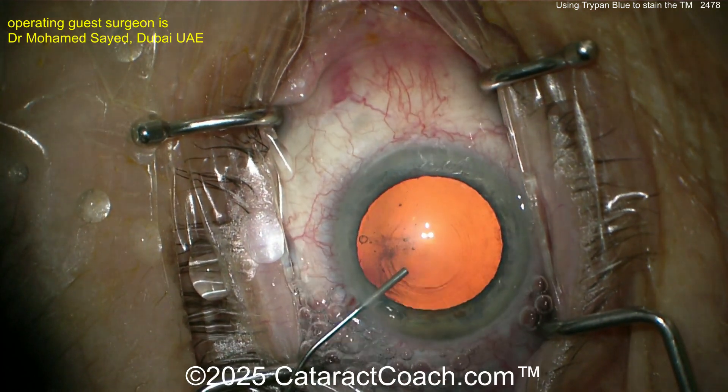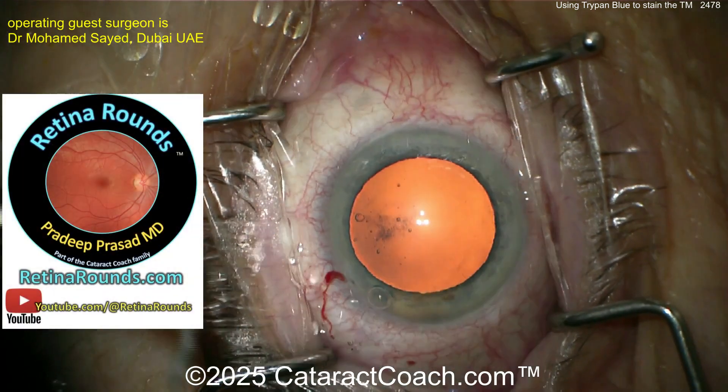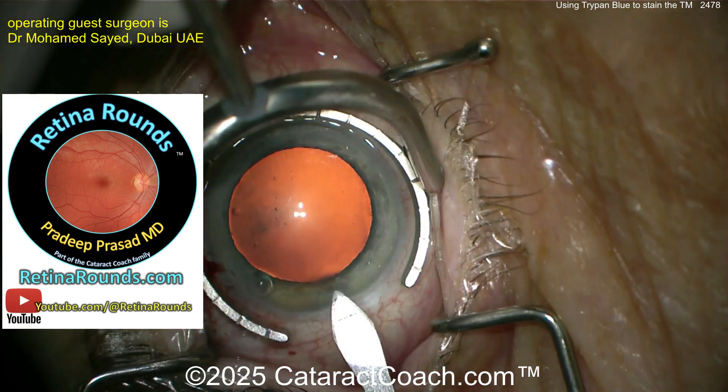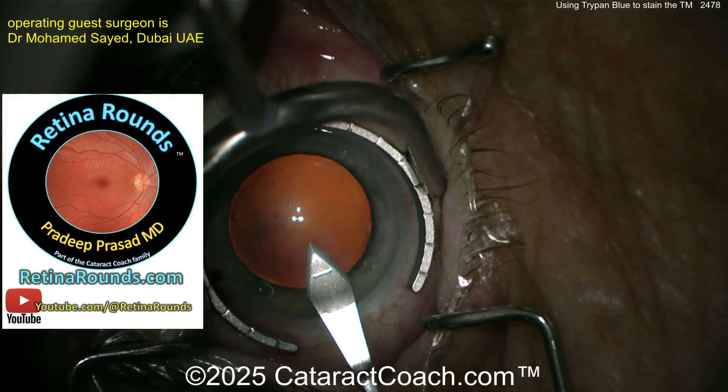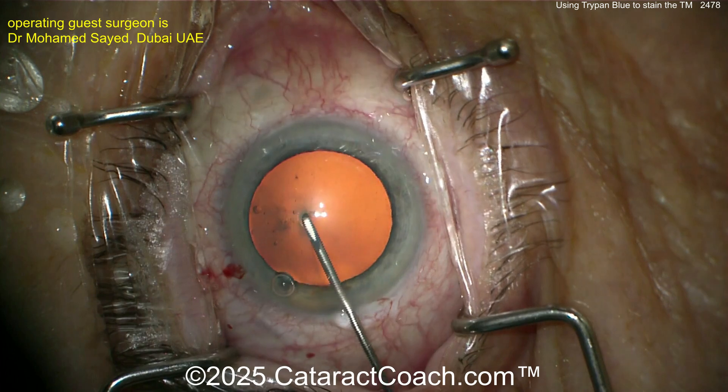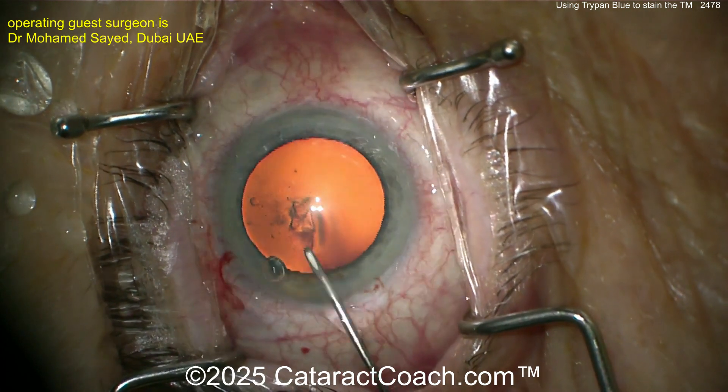Before we get to the cataract surgery, let me tell you about retinarounds.com, our new channel. Retina Rounds is about retina surgery — a new video every day, just like Cataract Coach. Sign up on YouTube, but more importantly go to retinarounds.com and sign up for the free daily email.